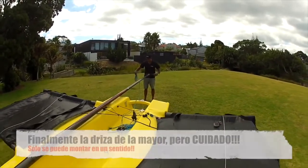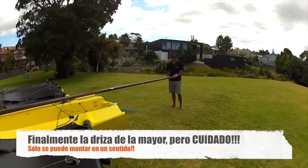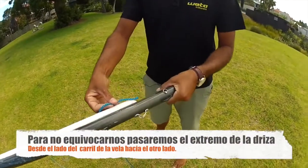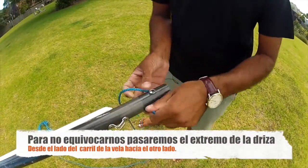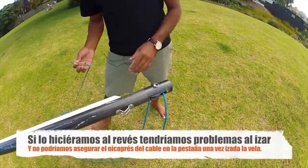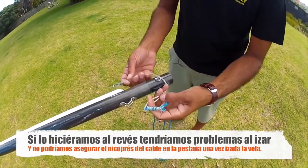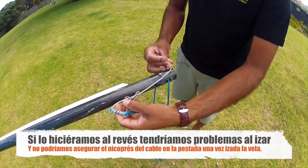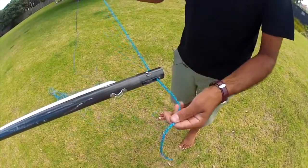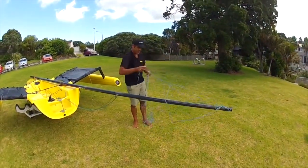Lastly the main halyard. Feeding this — you want to get it right, you only make this mistake once. You feed it from the track side through to the front. If you go the other way, when you go to hoist your main you'll have issues — the halyard lock will come up, go through the block, and lock there. If you go through the other side it won't work. I do a similar thing with the spinnaker halyard — just run it down.